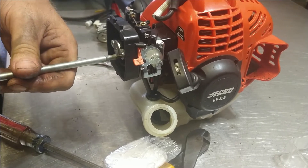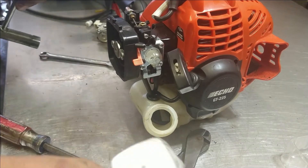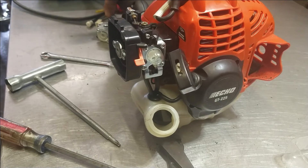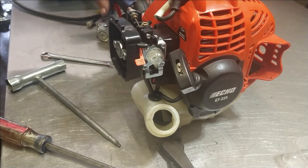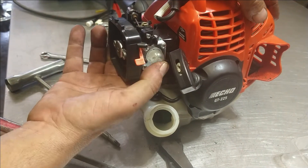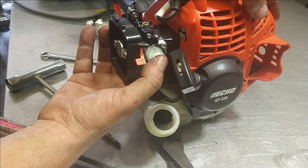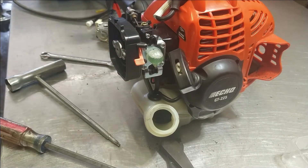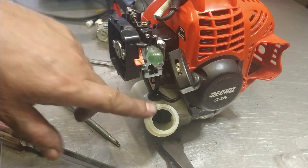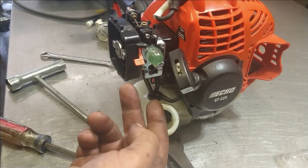Tighten them down nice and snug tight. Check your throttle to make sure it's working fine. Let's go ahead and put some gas in it — now let's prime it and make sure it primes. Primed right up — that's a good sign. If it doesn't prime, look inside here. If you see foam coming out of the filter, that means you've got these two lines backwards — flip them around.